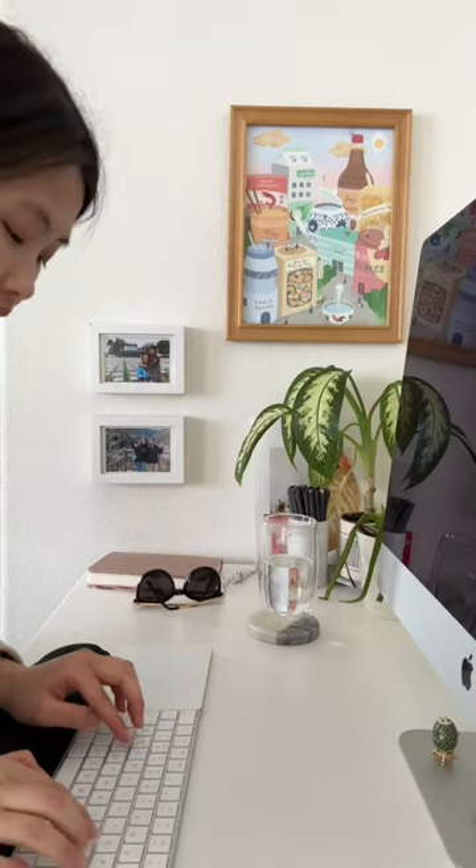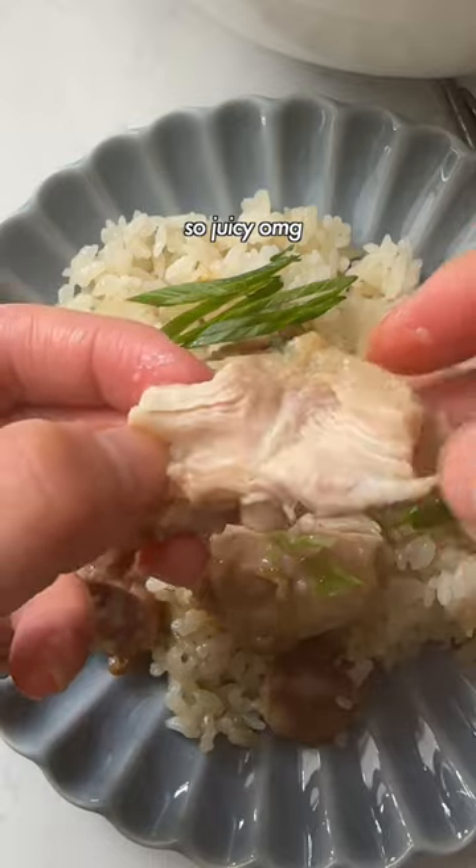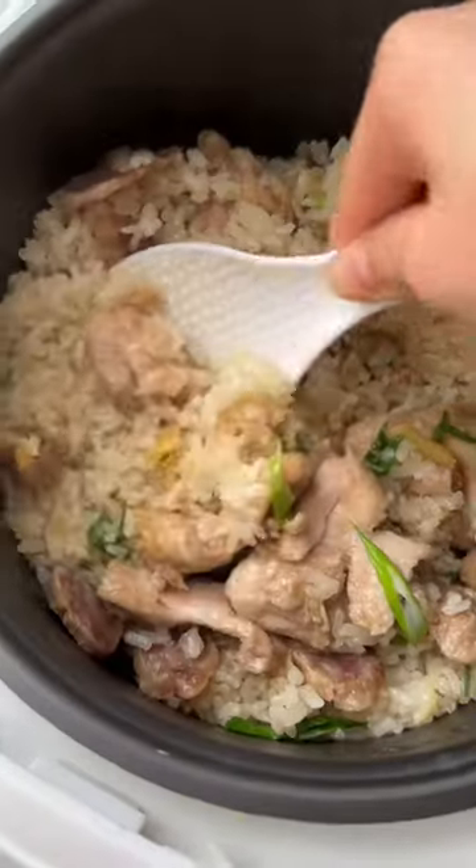Press that button and the best part is you don't have to wait around. I like to finish up my emails while the rice is cooking or turn on my favorite TV show. I just finished The Glory, so let me know which show I should binge next.